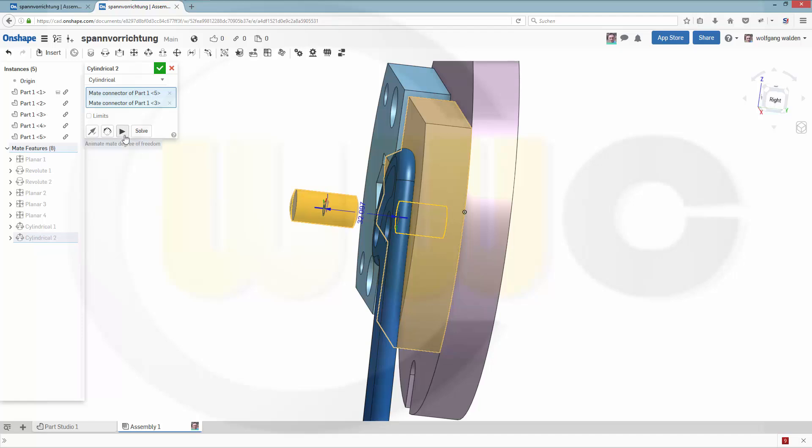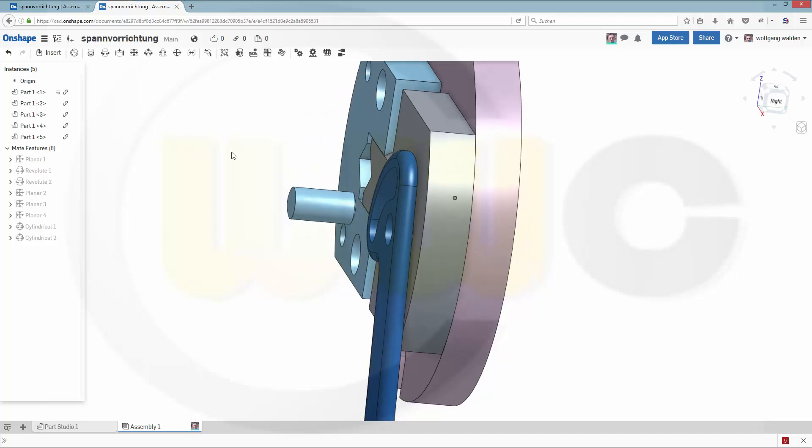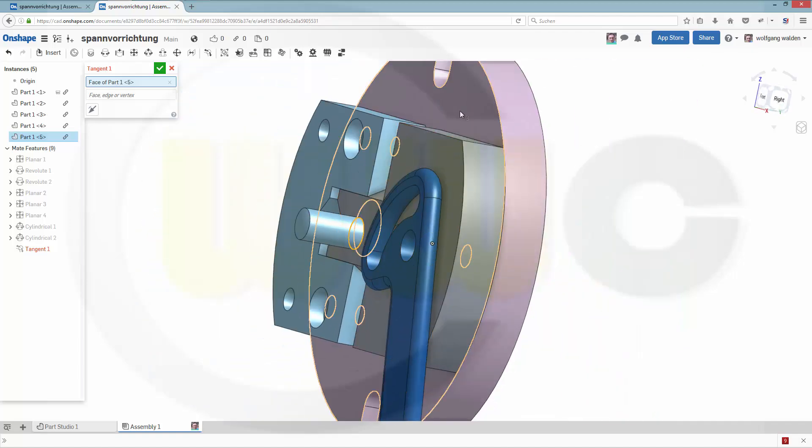You can take a look at the degrees of freedom by animating it. Confirm. And now I need a tangent mate from this face — this one to that face.